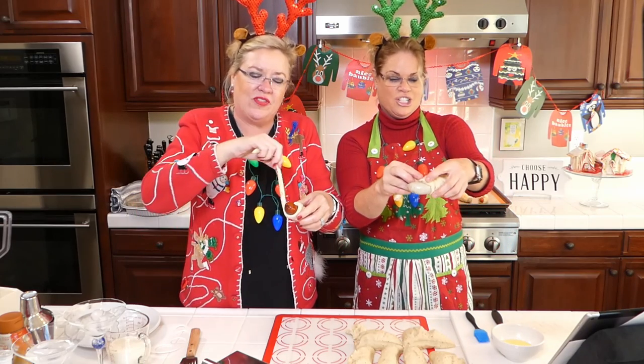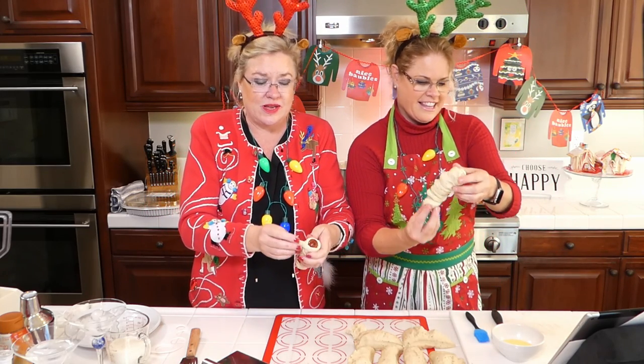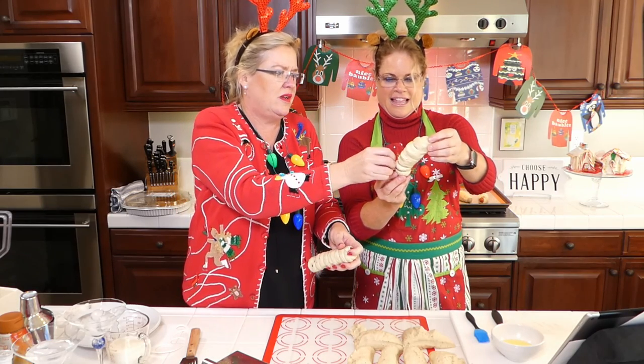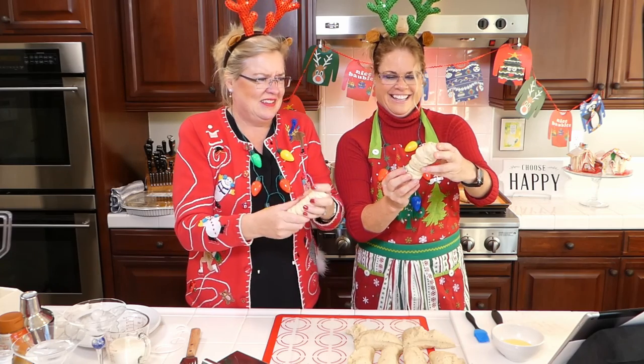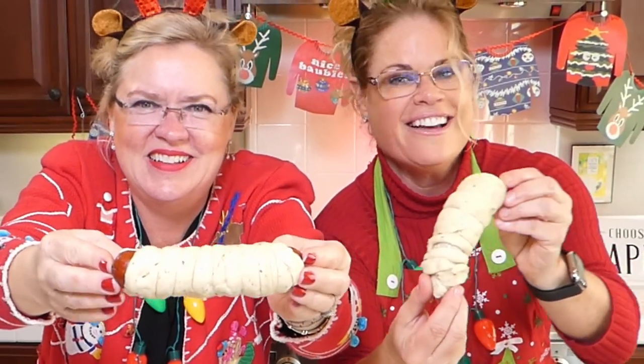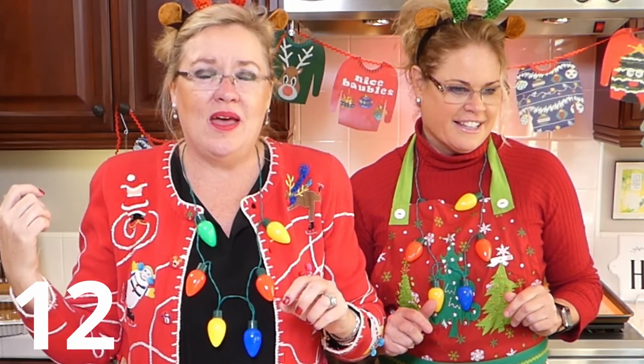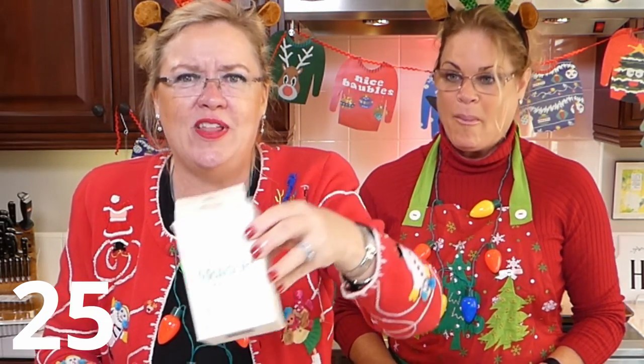What did you guys do for Thanksgiving? I made a new recipe - a new broccoli thing that was delicious, and I made that squash thing from the show last week. So delicious! My first one was perfect, Lisa's second one was better. Into the water they go - timer! Then the next step: we are going to brush them with egg wash on all the way around. We will bake them in the oven at 450 degrees for 12 to 14 minutes. That was our 30 seconds - wow, that was fast!